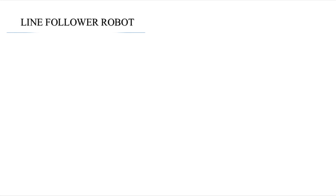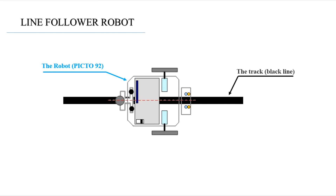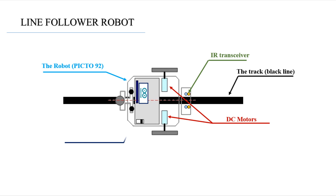Named 'line follower robot' simply because it follows the black track that you design for it. So we need two DC motors to make it move, and some sensors like the IR transceiver to detect the line and follow it — without forgetting the processing unit, which is an Arduino Nano in our project, but you can use other microcontrollers.